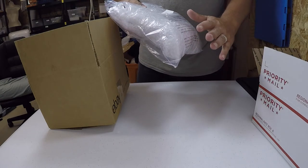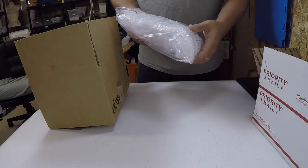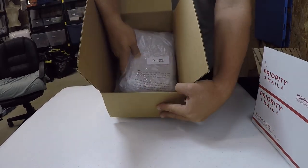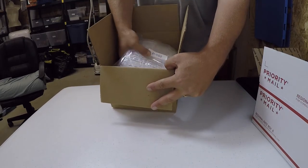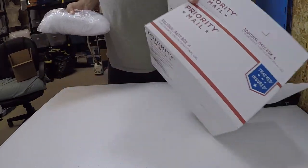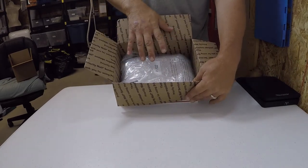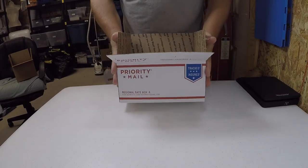I don't want to put it in a flat rate envelope or a soft envelope because I don't want them to break. As you can see, it'll fit in this box with some space, and that's fine. The main reason I want to use the Regional A priority box is that it fits well, I can put void fill around it, and mailing it out this way is cheaper.